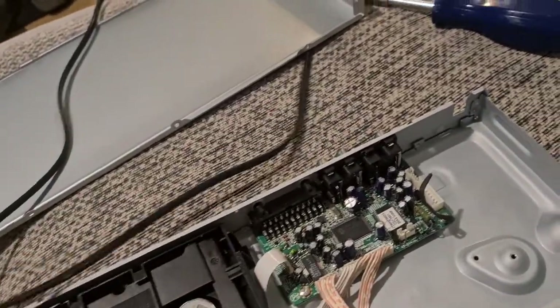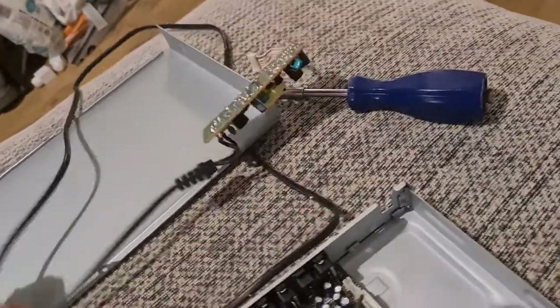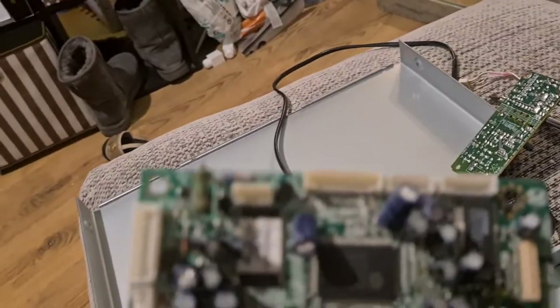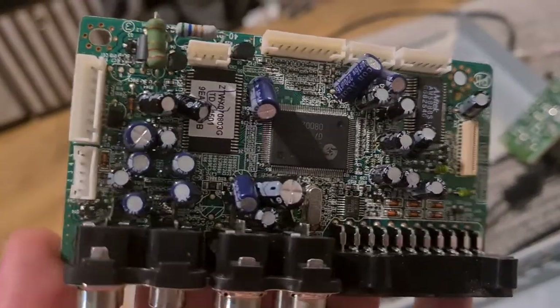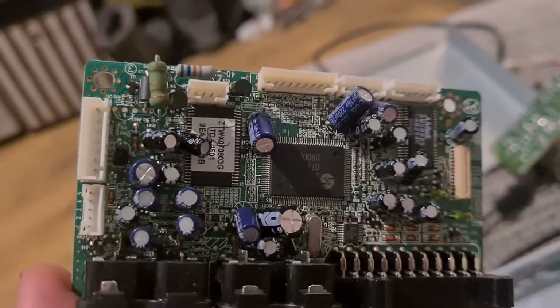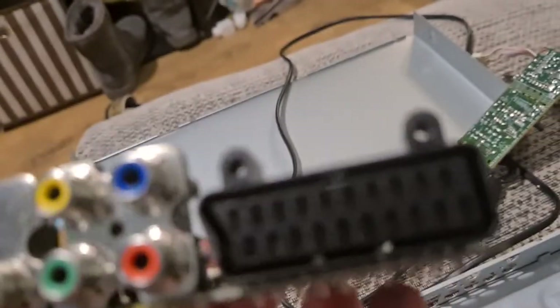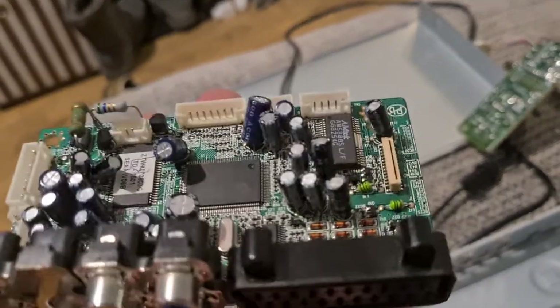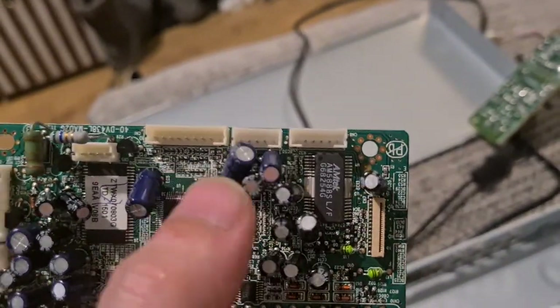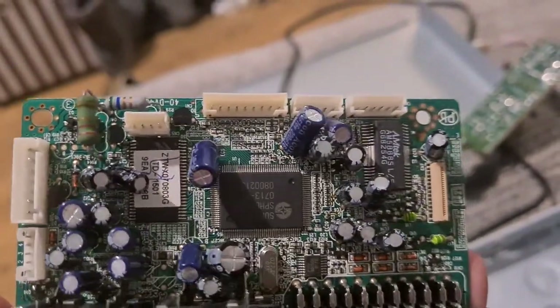There's a nice long wire attached to the power board — we'll break that off and take the copper out of it. As for the main board, we went over it in some detail: some resistors, some capacitors, some IC chips. No real silver or gold to be taken out other than within the chips and the small capacitors, but nothing major on this board.